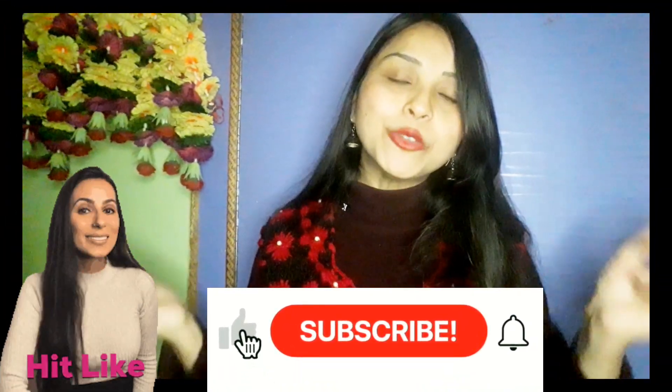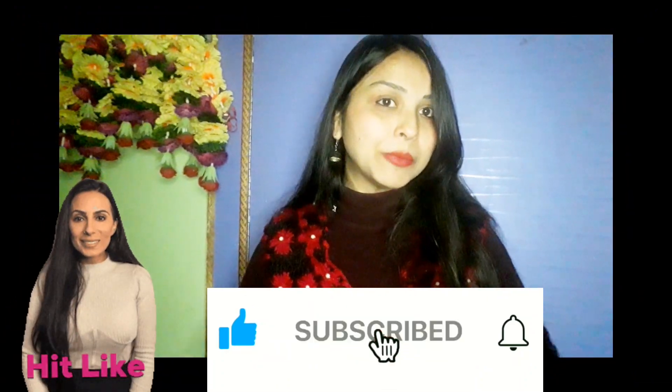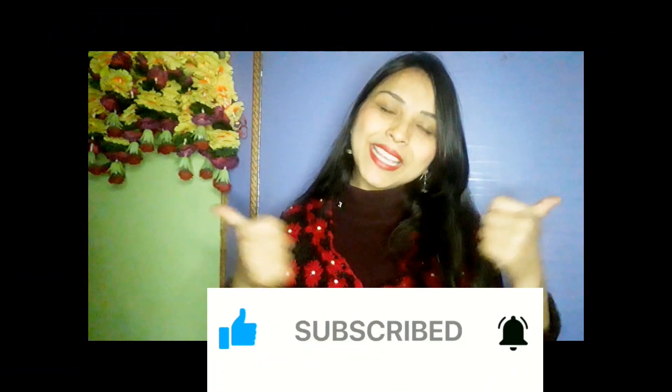So guys, this was all about my today's video. I hope you liked it. Because it is a monochromatic color, you can style it with different types of outfits. The link is in the description box — go and grab it now. If you found this video helpful, please like it and don't forget to subscribe. See you in the next video. Till then, keep smiling, take care, bye-bye!